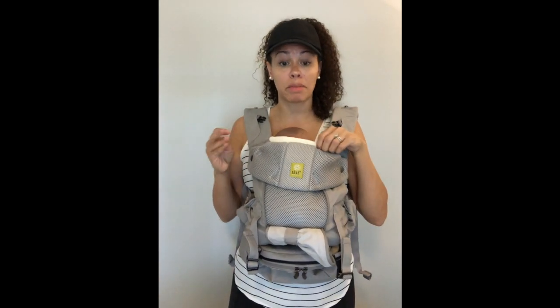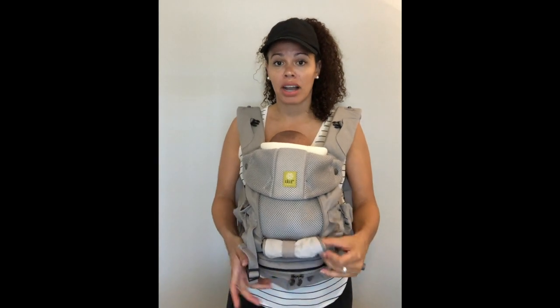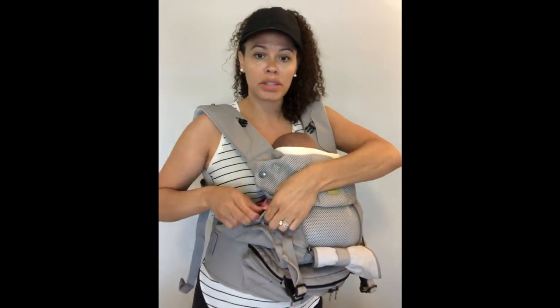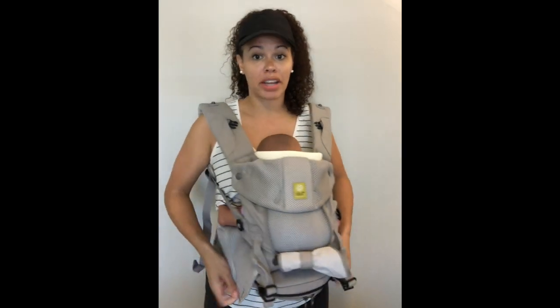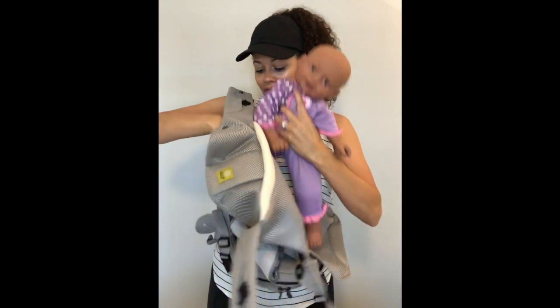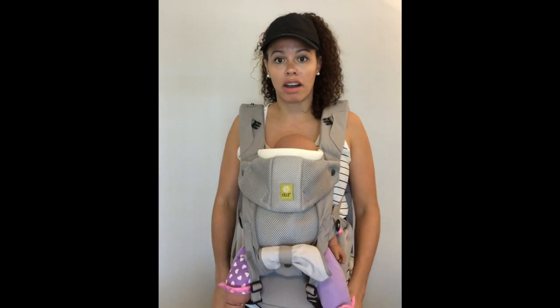The wide seat extender makes a big difference. Something I was concerned about with this carrier is that the old version didn't have seat settings — I could switch from forward facing to back to any position without thinking about it. But you can unbutton the extender, leave it snapped, and get that narrow seat back. At the zoo, if my toddler wants to back carry then forward face, I just leave it snapped and put him back in the narrow seat to face forward without having to fuss or take parts off.